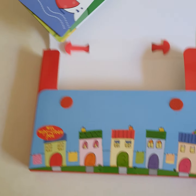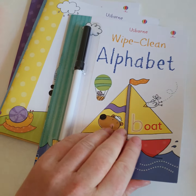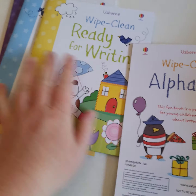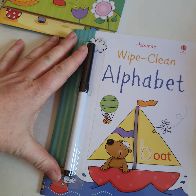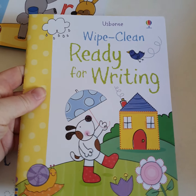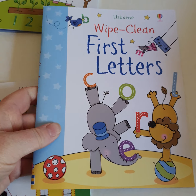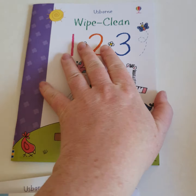So in here we have the Wipe Clean Alphabet. This one comes with the Wipe Clean pen as well. This is like a mini version of the big ones that we do that are £5.99 each. We've got Wipe Clean Ready for Writing, Wipe Clean First Letters and Wipe Clean 123. So let's have a look inside, shall we?